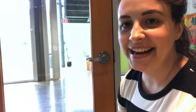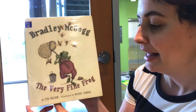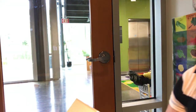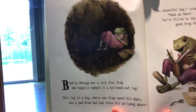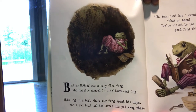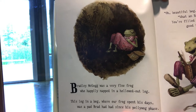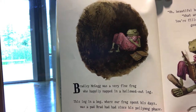Our story today is Bradley McGog, The Very Fine Frog by Tim Weiser, published by Tundra Books. Bradley McGog was a very fine frog who happily napped in a hollowed out log. This log in a bog where our frog spent his days was a pad Brad had had since his pollywog phase.